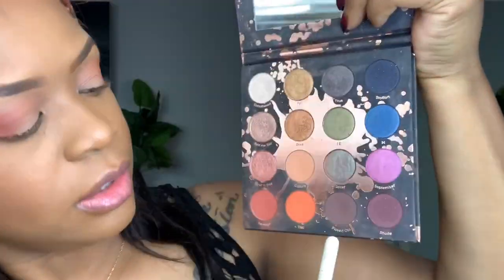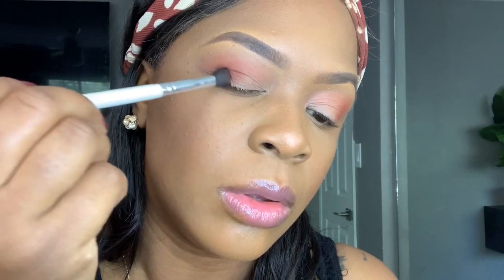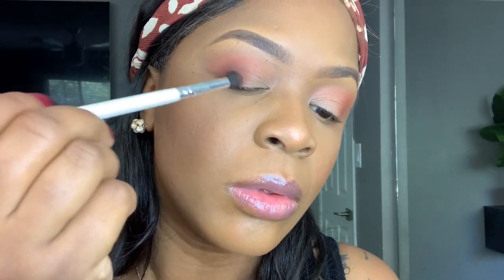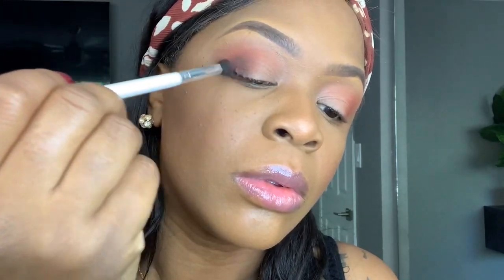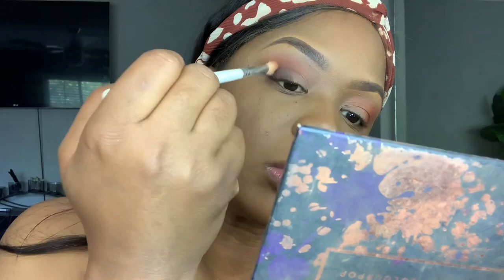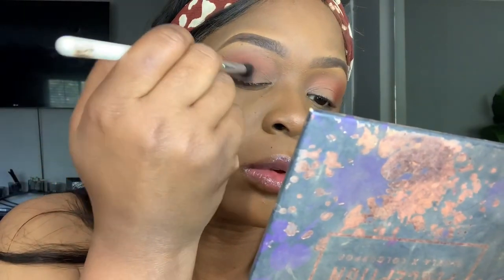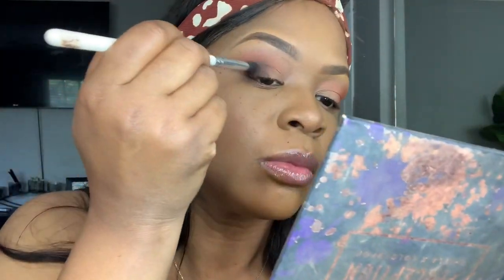For this next shade, I'm going to use the same JH37 brush and dip it into this brown here — the color is Played Out. As you can see, I did switch my brush. When it comes to blending, you have to find a brush that works best for the blending areas you are doing. Since I'm in the crease, I do need a more flexible, smaller blending brush. So you'll see me going back and forth with different brushes — it just necessarily helps the blending process.